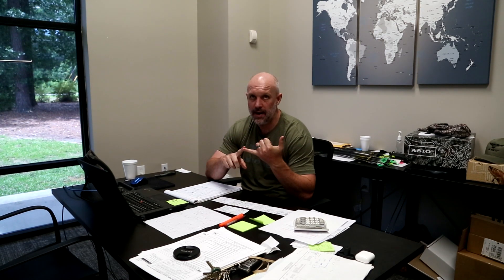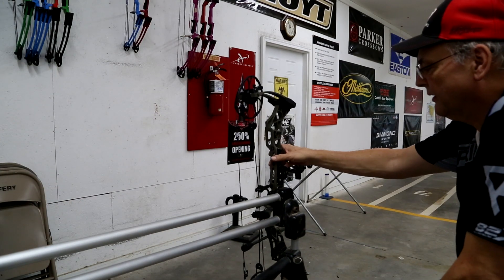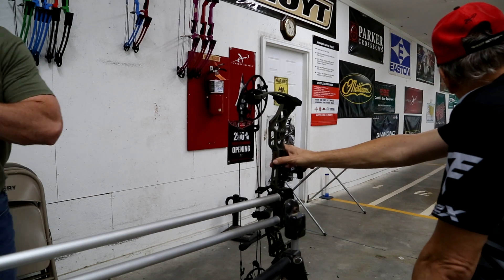We were also going to do an accuracy test, but we didn't want to bring you something that was halfway done — being totally transparent. You've got human error involved, and the Hooter Shooter we had, we just could not get it stable to shoot a good group, so we cut that out altogether.